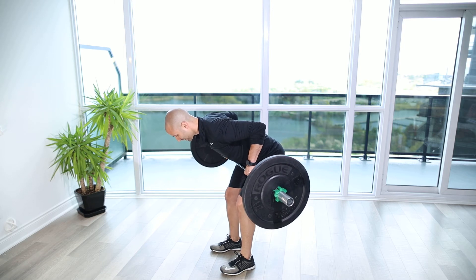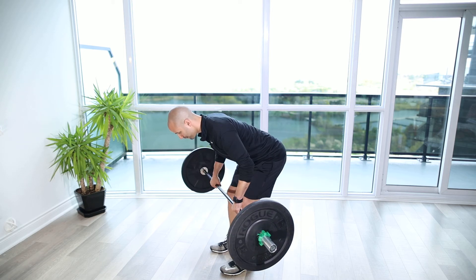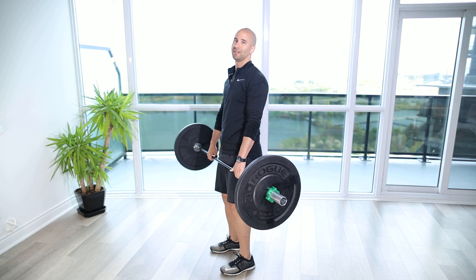We want to make sure we keep ourselves nice and sturdy through our legs and our torso, then bring the bar down after we've done the desired amount of time.